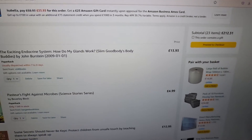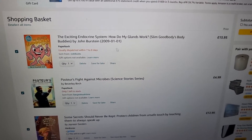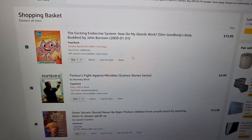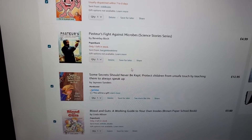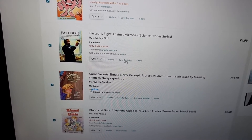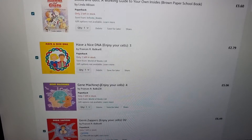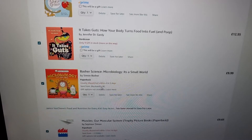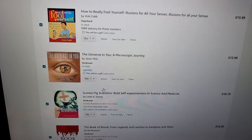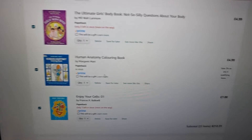Some of these you can tell which are new and which are used because of the Prime badge — I do have Prime, so anything without Prime shown here is a used book. Some used ones were really expensive because they're hard to find. I think a couple of threes may have snuck in because they sounded really good. But that's what I've got in terms of new and used combined. Now I'll show you if it was just purely used.